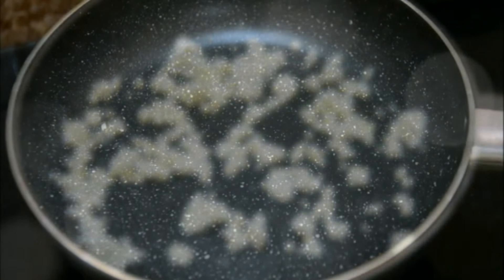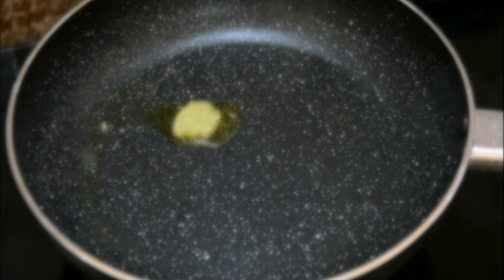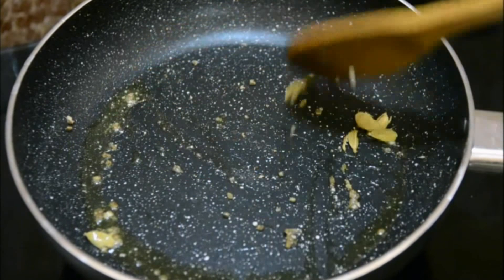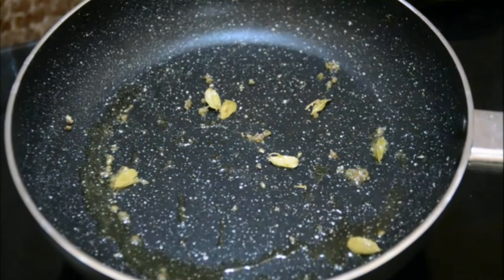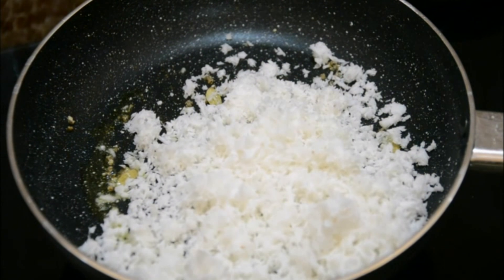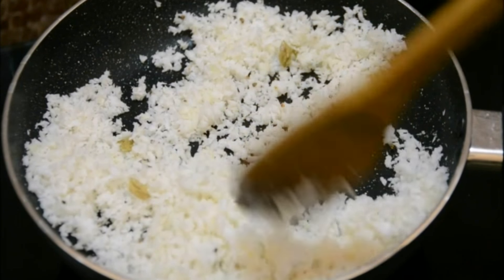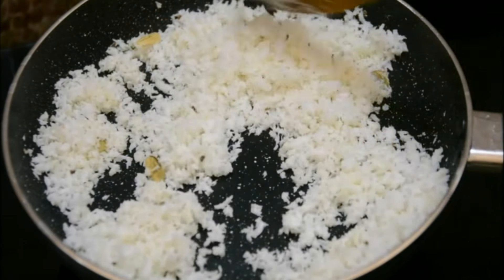To make the coconut stuffing, I've heated one teaspoon of ghee and added three crushed cardamoms. Fry for a few seconds, then add one cup of freshly grated coconut. If you don't have fresh coconut you can use frozen grated coconut as well. I'm going to cook the coconut for a few minutes until it dries up a little - just slightly drier, not completely dry.